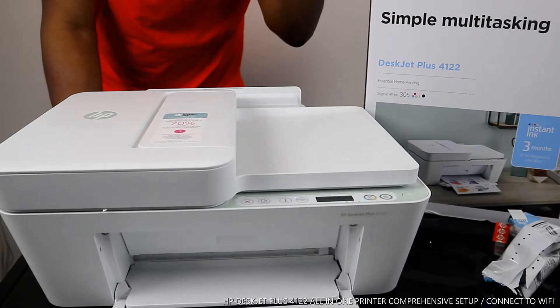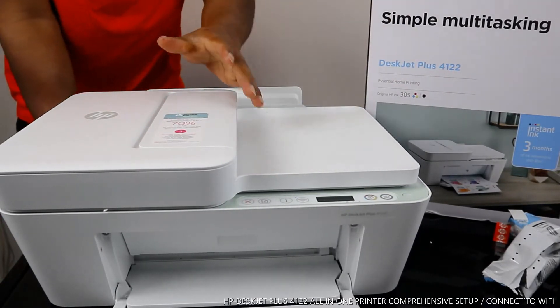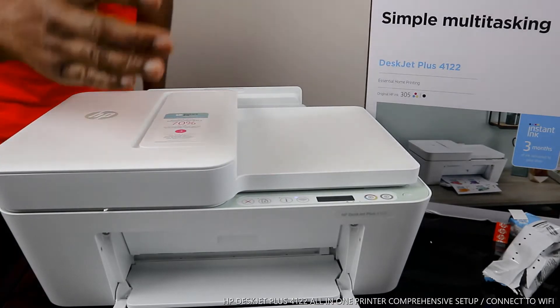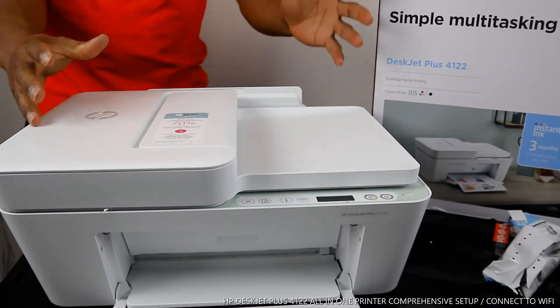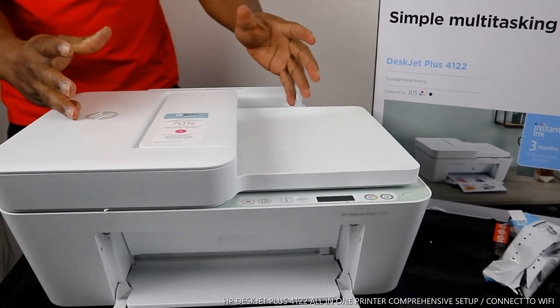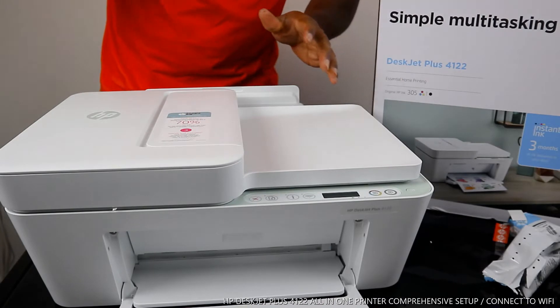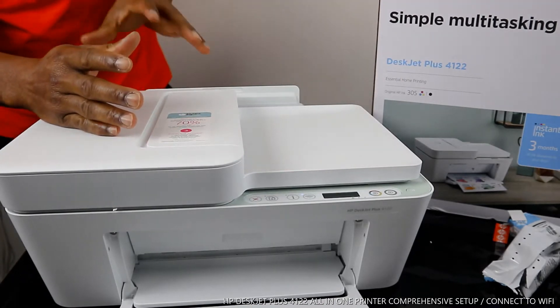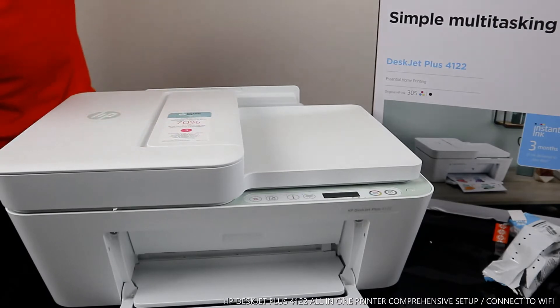Hey guys, greetings! Welcome to Vinal TV. If you are new to this channel, please consider subscribing. Thank you very much for stopping by and for clicking. This is the HP DeskJet Plus 4122.